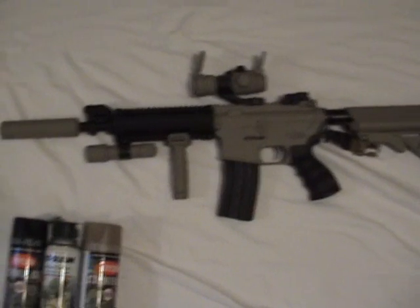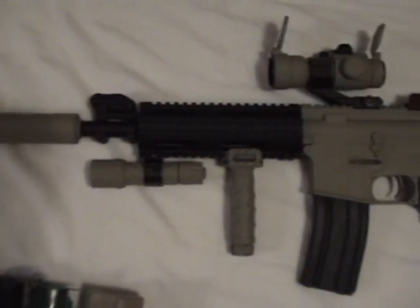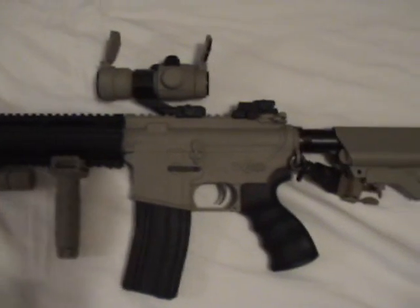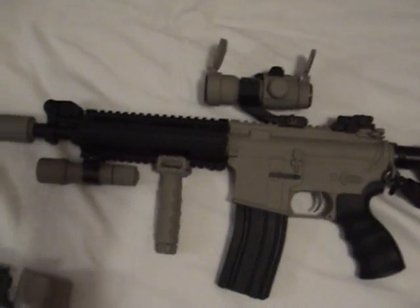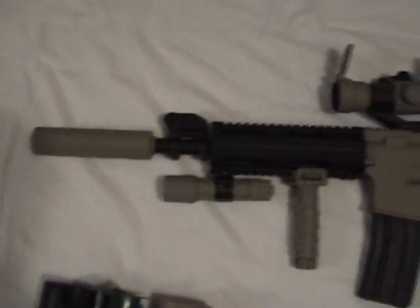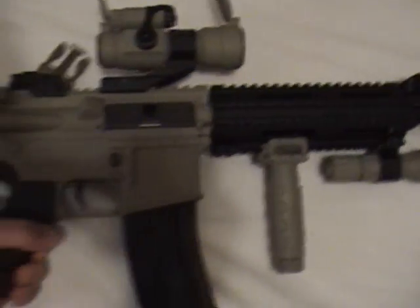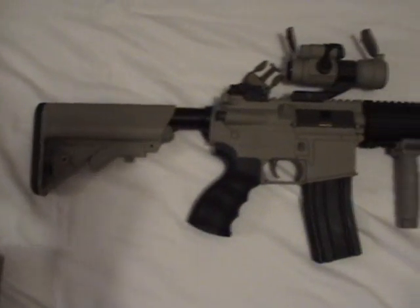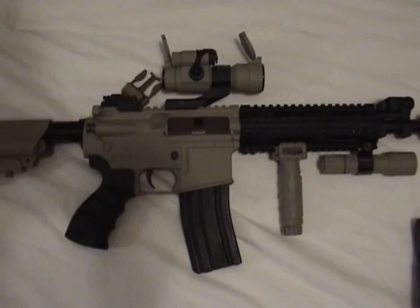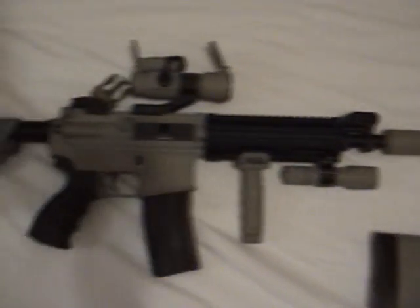I have a few guns that I have examples of. This one I just painted — it's my M4, I think you've seen it on one of my latest reviews. It used to be all black, now it's two-toned. It looks very nice. I'll show you the other side, and that's what it looks like. I personally like it a lot because I have a full tan loadout, and it just goes well.